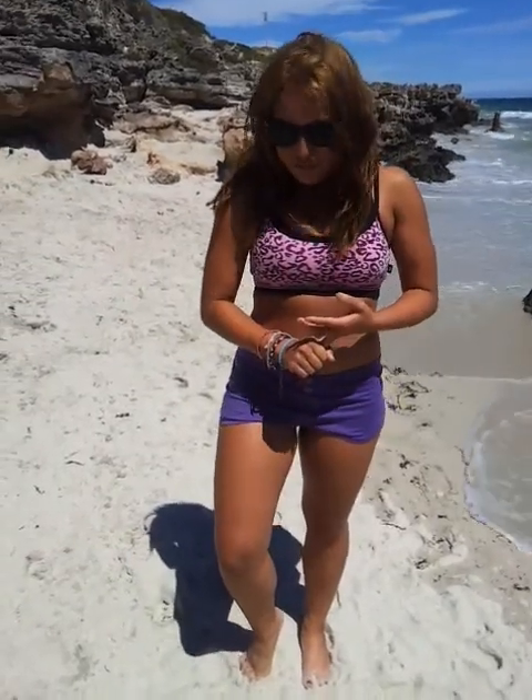Today we're at the beautiful North Beach. It's a little windy so I'm sorry if you can't hear me. Today's workout is called the Crossy Maniac Workout. We're going to be doing one-legged burpees, quad hops, and tuck jumps. So it's going to be quite intense.